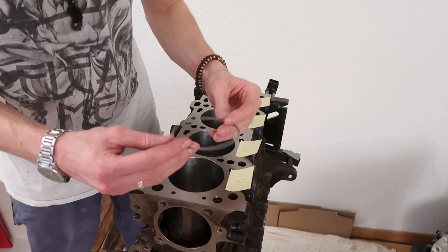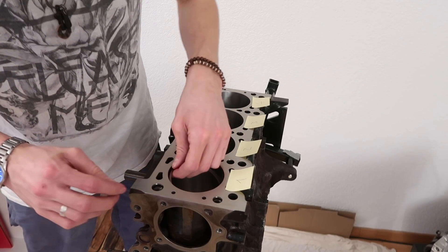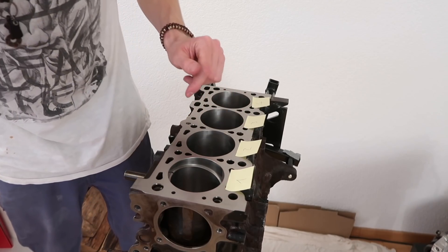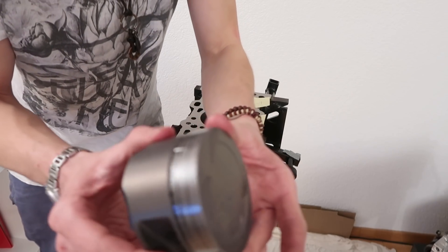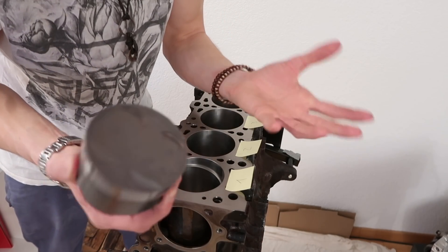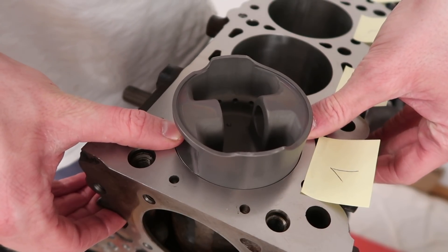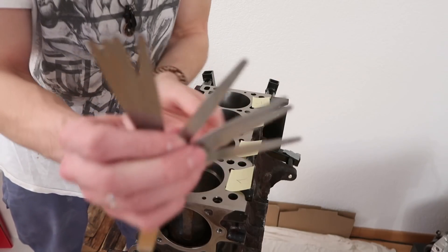First we measure the piston ring gap, which is pretty easy. Just put it in, level it out, and you want to measure it about 2-3 centimeters down in the cylinder wall, because sometimes the top edge will give you a wrong measurement. To level it out we just put a little bit of scotch tape around one of the pistons so it won't scratch anything. Put it in, press it down — voila! And now you can measure the gap with a feeler gauge.